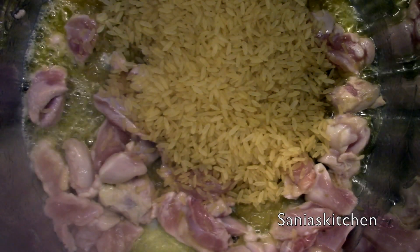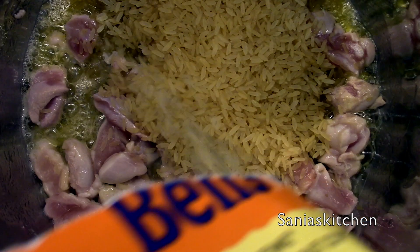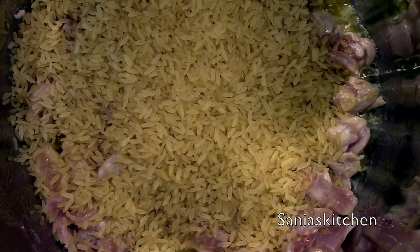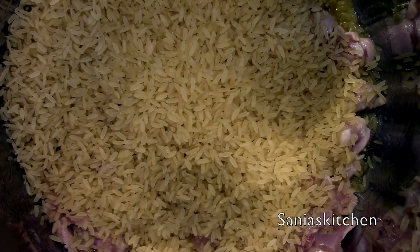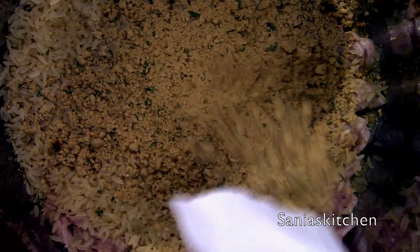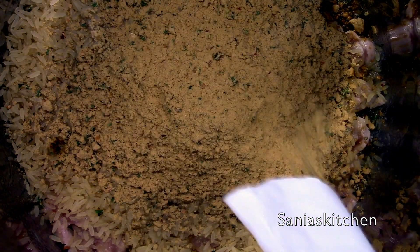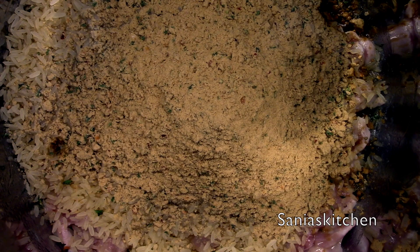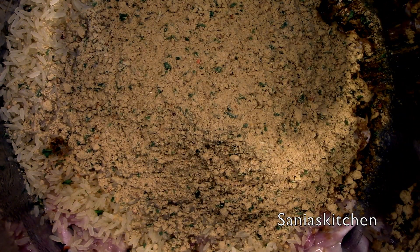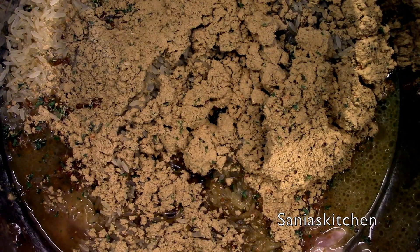Now I'm going to add the rice and the seasoning from the packet. Then I'm going to add about three and a half cups of water.